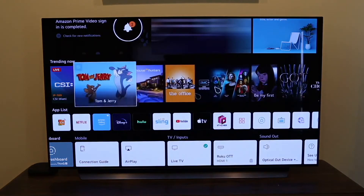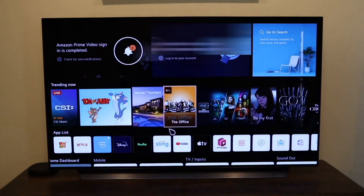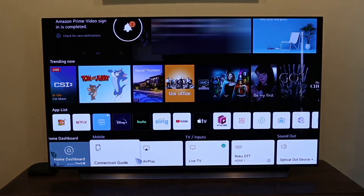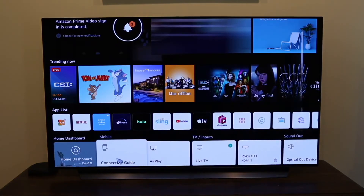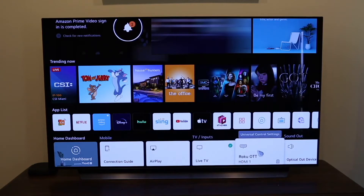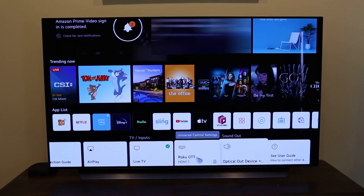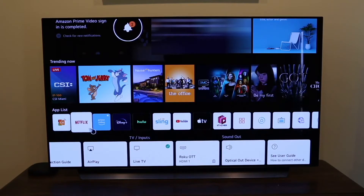This is what your main menu looks like. The magic remote pointer automatically comes on. This is the new webOS that LG is offering. On the bottom you have your home dashboard, connection guide, Apple AirPlay where you can connect your iPhone, iPad, or Mac to your TV, a live TV input, my Roku device hooked up to HDMI 1, optical for a soundbar, and your user guide. The app list has Netflix, Prime Video, Disney+, Hulu, Sling, YouTube, Apple TV, and other default apps.